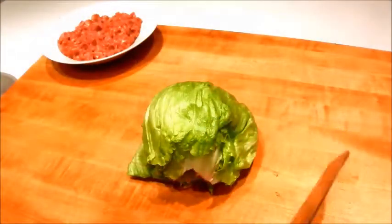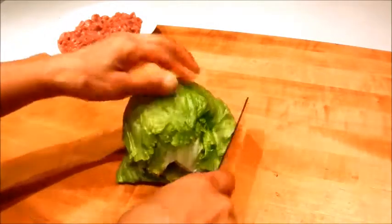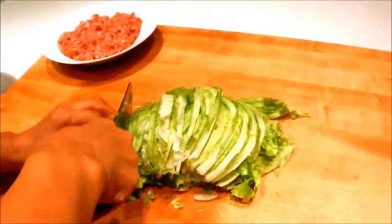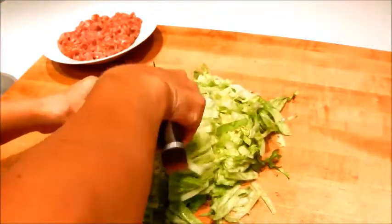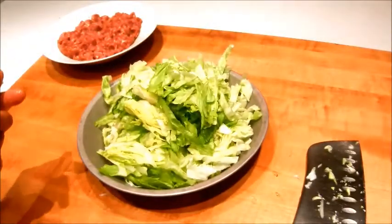I forgot about the lettuce — so here I have half a head of iceberg lettuce which I'm going to slice about a quarter inch thick. I'm also going to cut it into thirds and put it on a tray. Now we're ready to cook the rice.